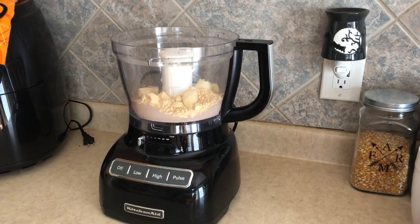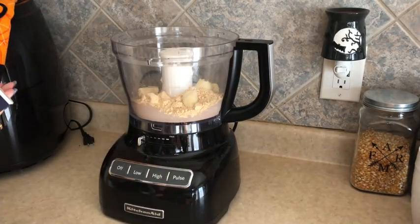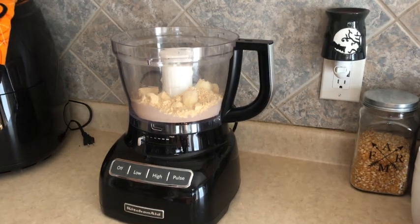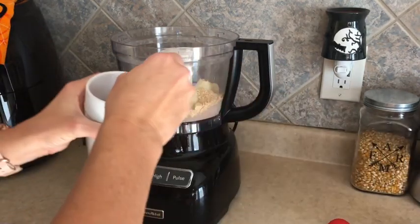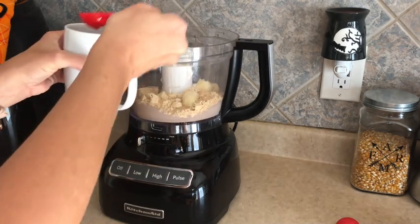The fun thing about having a larger banana is you get a little snack when you're done making your recipe — just save a couple bites for yourself. Next we put in our water and our salt. It said a pinch of kosher salt and two tablespoons of water, so that's one and two.